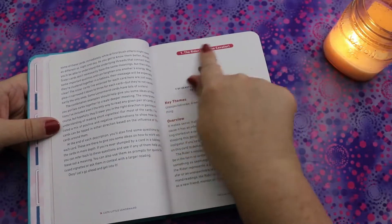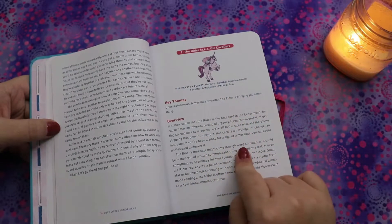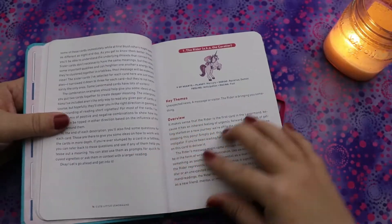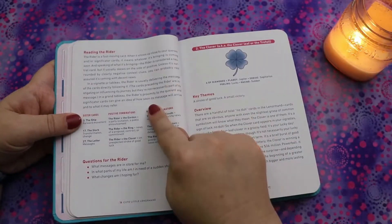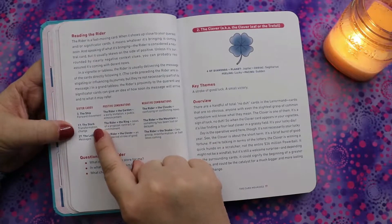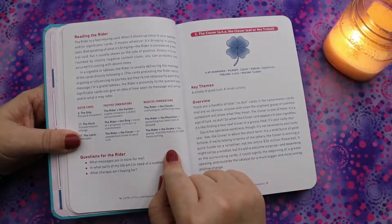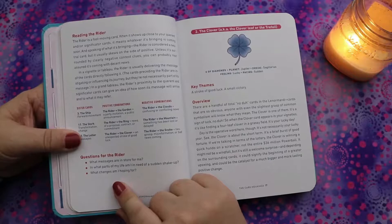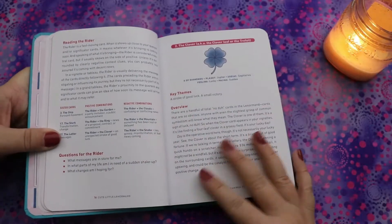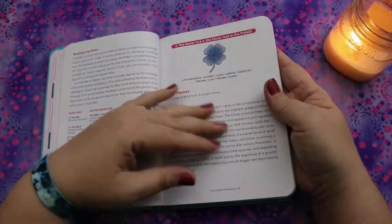Feelings are anticipation and the pacing is fast. Then you have a section for key themes — your quick reference meaning — an overview of the card's meaning, information on reading the Rider, and sister cards, which is super interesting. The Ship is forward movement, the Stork is transformation and change, and the Letter is messages. There are positive combinations, negative combinations, and questions for the Rider.